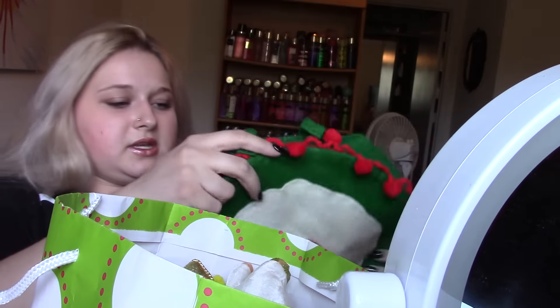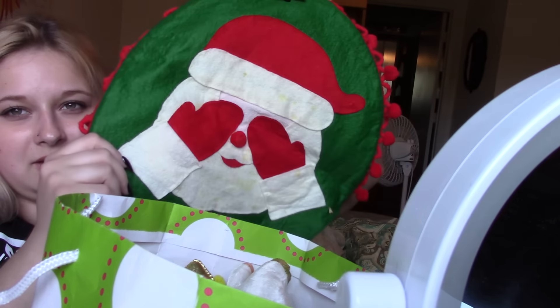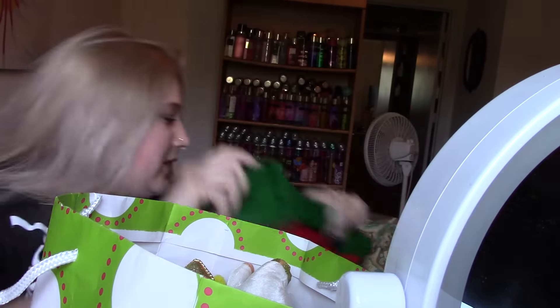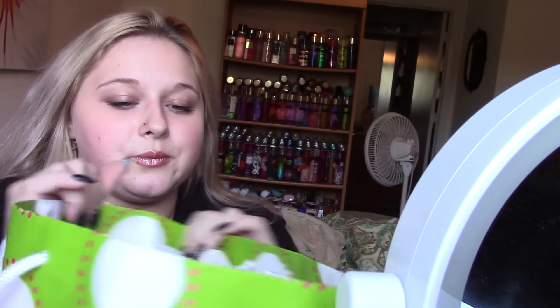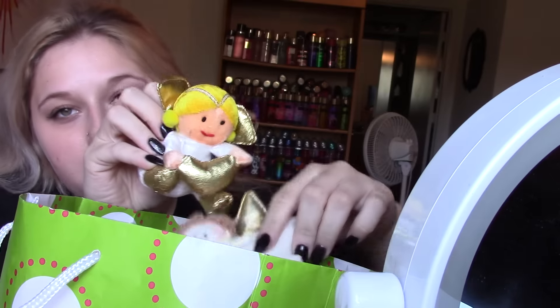Then she gave me this toilet seat cover, which I will probably not use, but it's really cute. She made it and it's just got Santa on one side — when the lid is up — and then when the lid is down it's just got his face. I probably won't use that because I'm not into decorating the bathrooms for Christmas, at least not yet. And then she gave me this little angel to hang on my tree, and this one here as well. I think she made those.